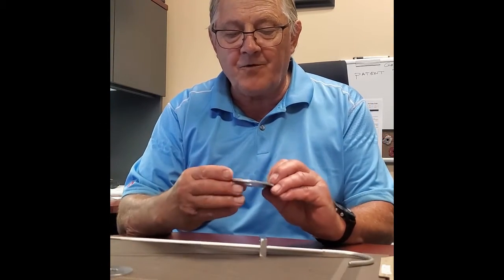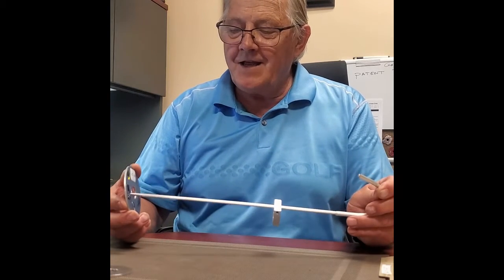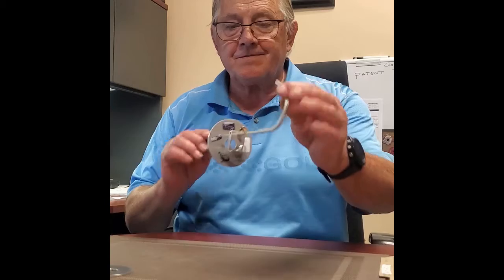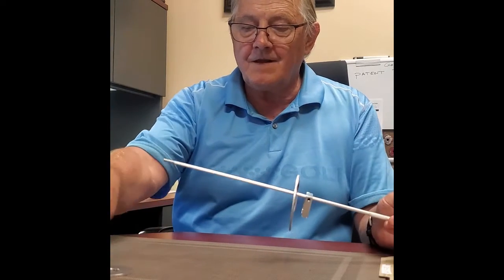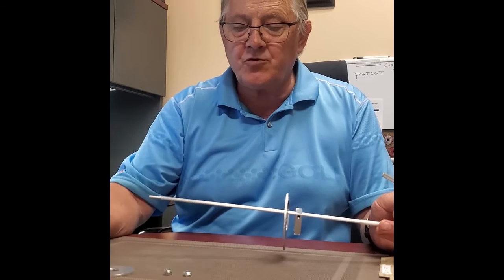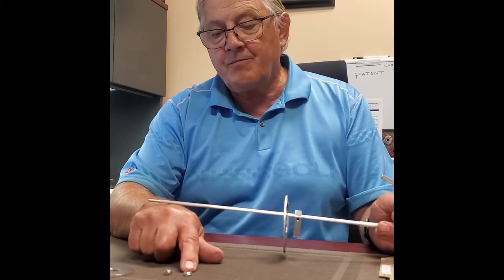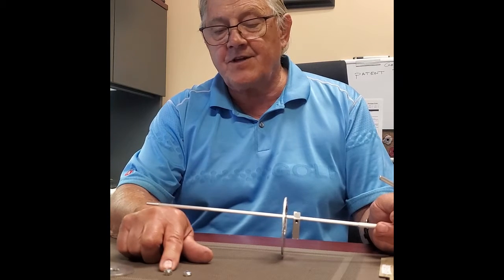We take the floating plate — or as my wife likes to call it, the jibadoo — and we place that face up. Then we take one of two 10-24 lock nuts: one lock nut approximately three-sixteenths thick, the other a quarter inch thick.